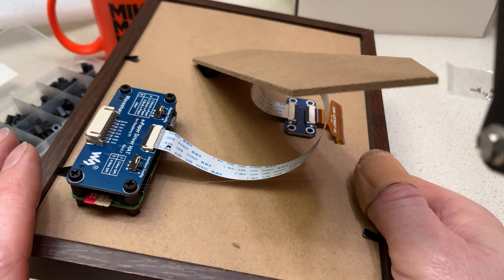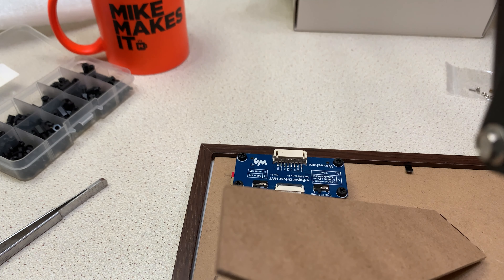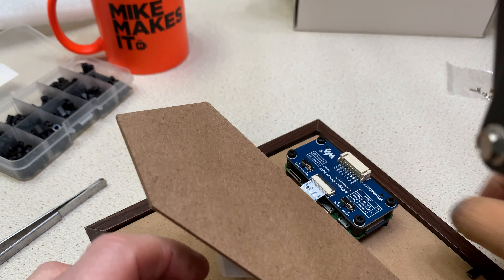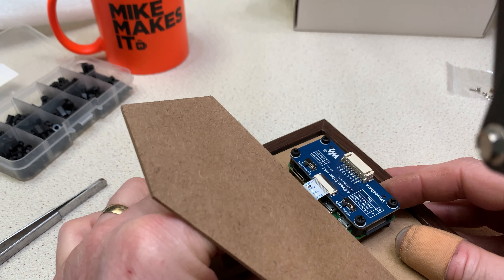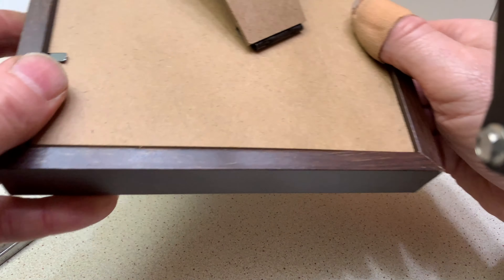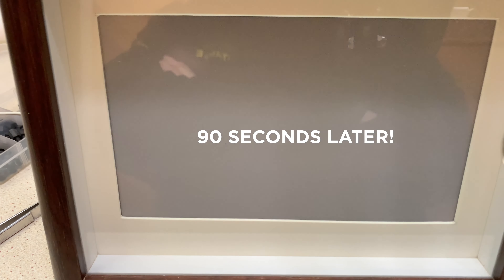I've attached the flexi strip to the header card and put a dab of hot melt glue on the back of it — quite secure, it's not going anywhere. I've decided to just leave the cable as it is because this is ultimately going to sit on a mantelpiece somewhere like so. I've put the micro SD card in the Raspberry Pi Zero — it's already programmed up. Power goes into the far right-hand USB connector as we look at it, not the one in the middle, so we'll pop that in now.